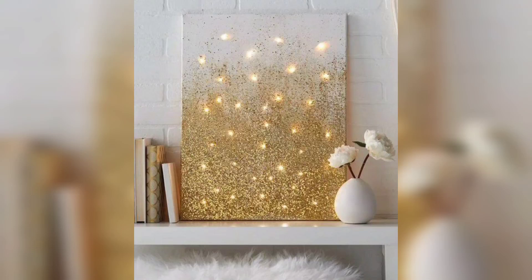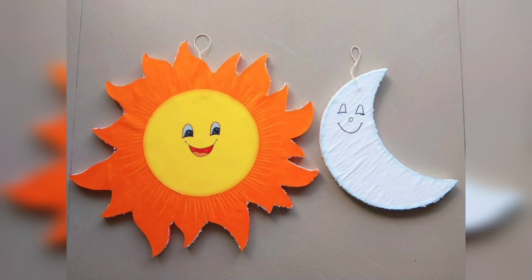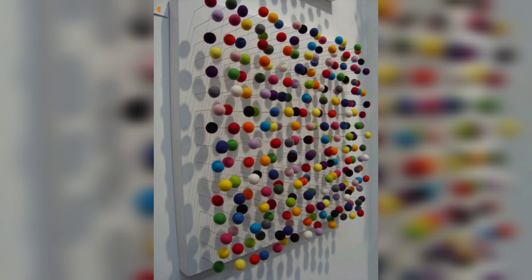Welcome to DIY Creations, your go-to channel for all things do-it-yourself. In today's video, we will explore the world of easy and enjoyable crafting with thermocol. Get ready to unleash your creativity as we guide you through a variety of simple and imaginative crafts.